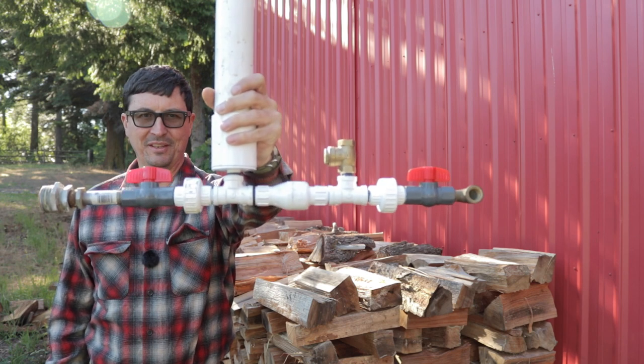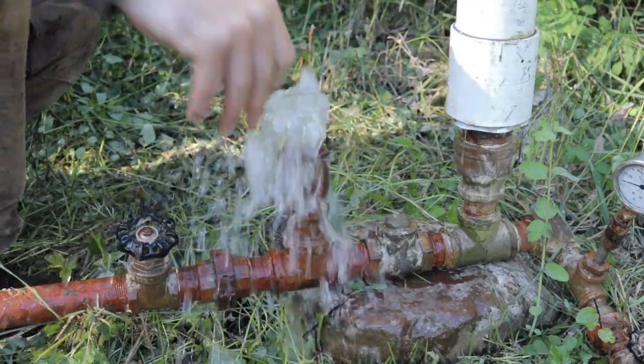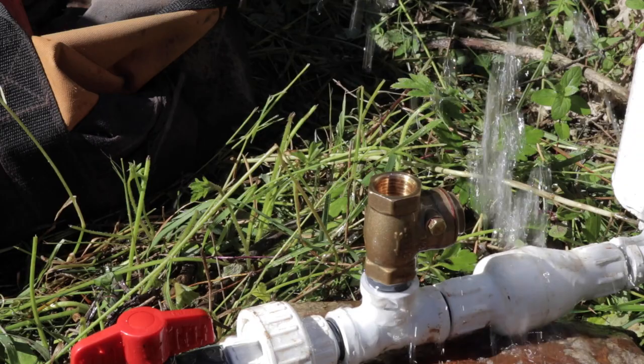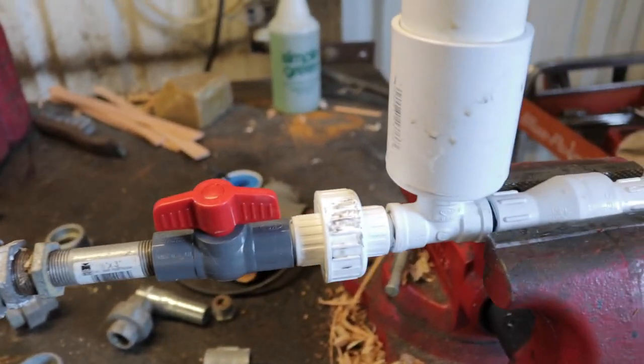Are you ready to see if this thing works? So am I. Look at it. It's so dainty. Fasten your seat belts, man. We have an exciting video today.